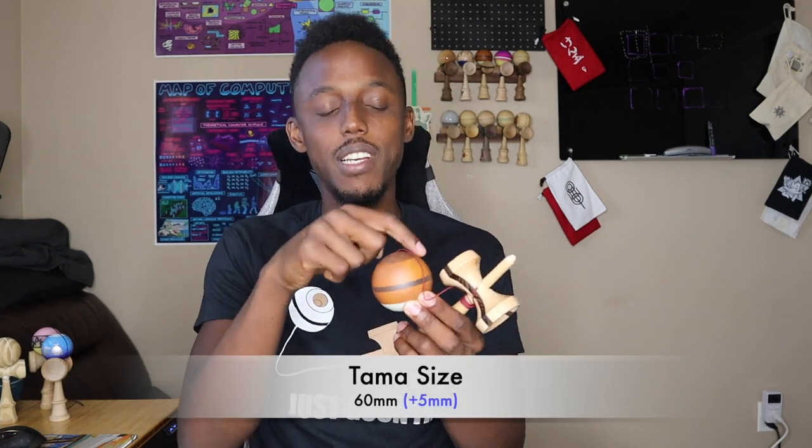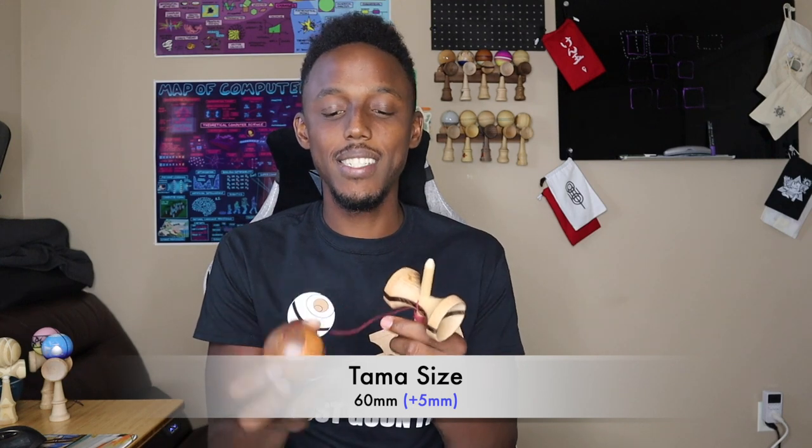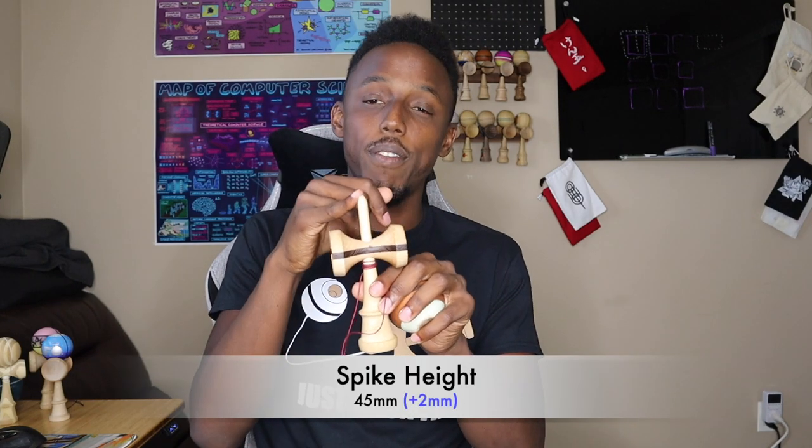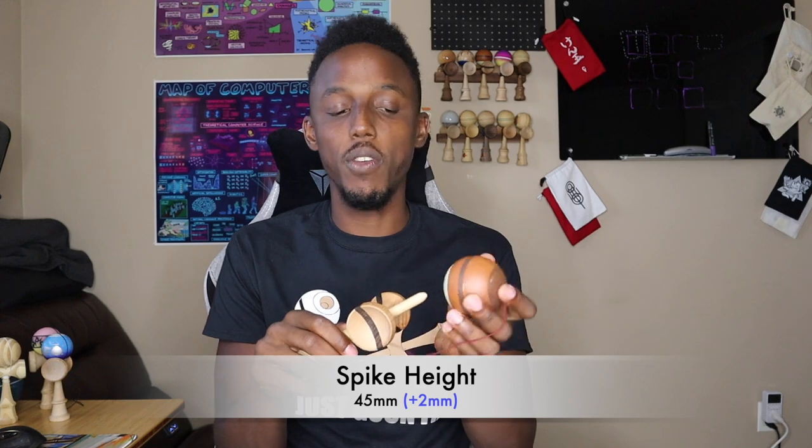The Tama on this is 60mm, which is a pretty standard size, and it feels good in my hand — another 5mm increase from the previous Kendama. The weight on this is a 76 gram Tama and a 74 gram Ken. They are pretty evenly matched up in terms of weight, and that feels great when I'm doing juggles. That's kind of where I like my weights to be, in that 70-ish range. This has a spike height of 45mm, which is pretty standard. I don't tend to have any problems getting it horizontal for the J-Stick motion, and 45mm is what you'll find on a pretty wide range of Kendamas.